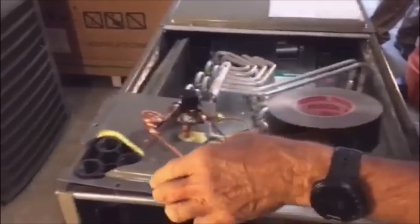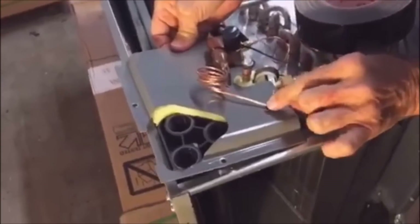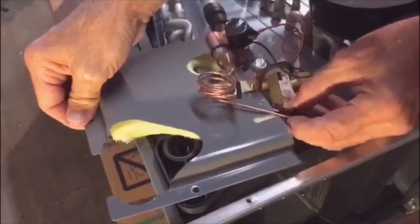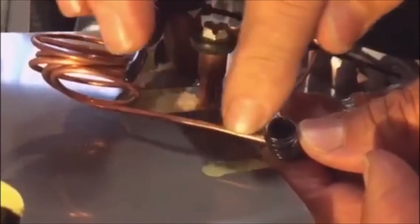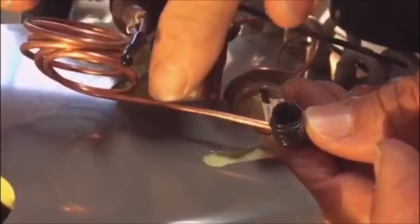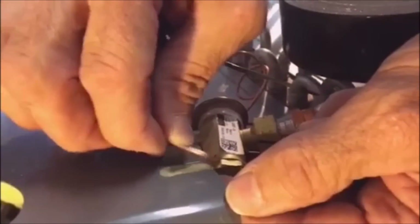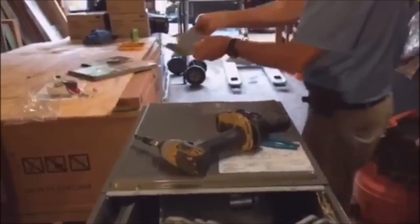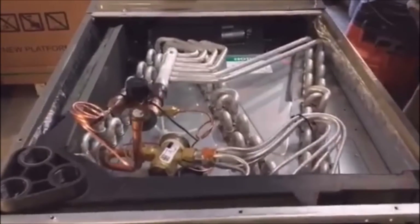Now I want to point out this small black piece of plastic — it is extremely important, don't lose it. This piece protects the small piece of copper on the TXV. If it's not there, the door can scratch or cut that copper. It's very valuable, so make sure you keep track of it.